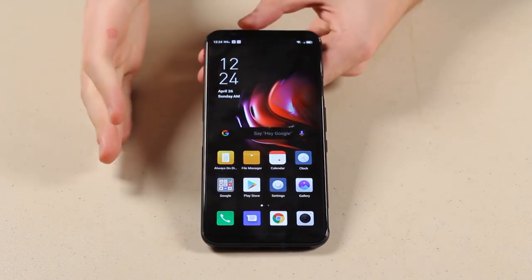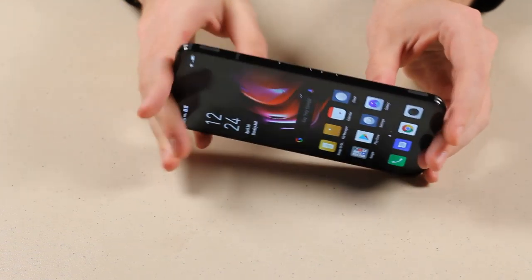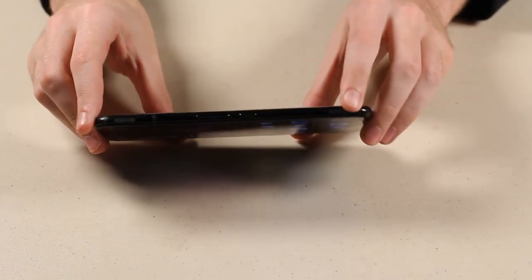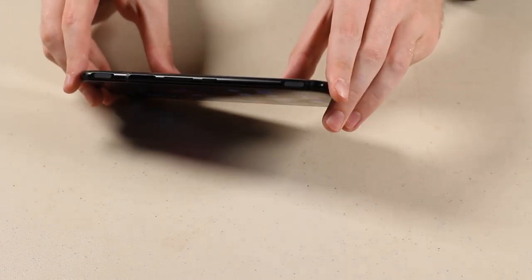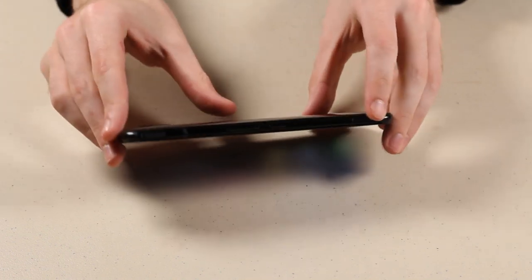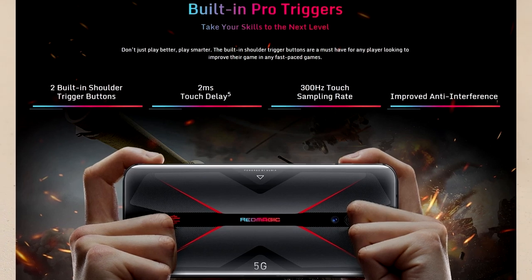Speaking of its very cool gaming features, it also comes packed with two shoulder pads on this thing that can be assigned to certain controls within games. We'll be showing that off in just a second.